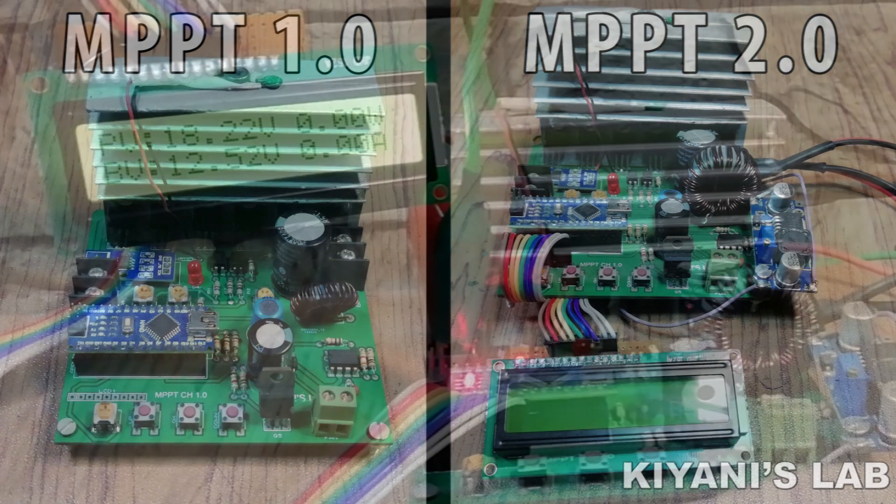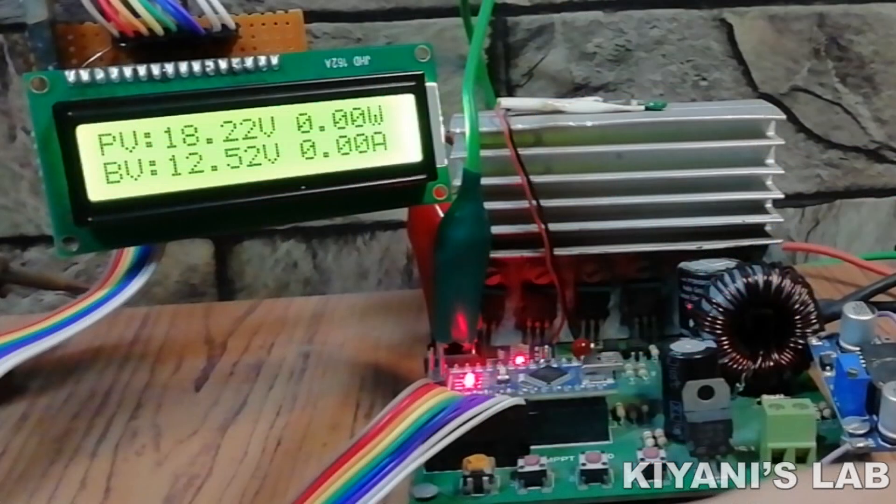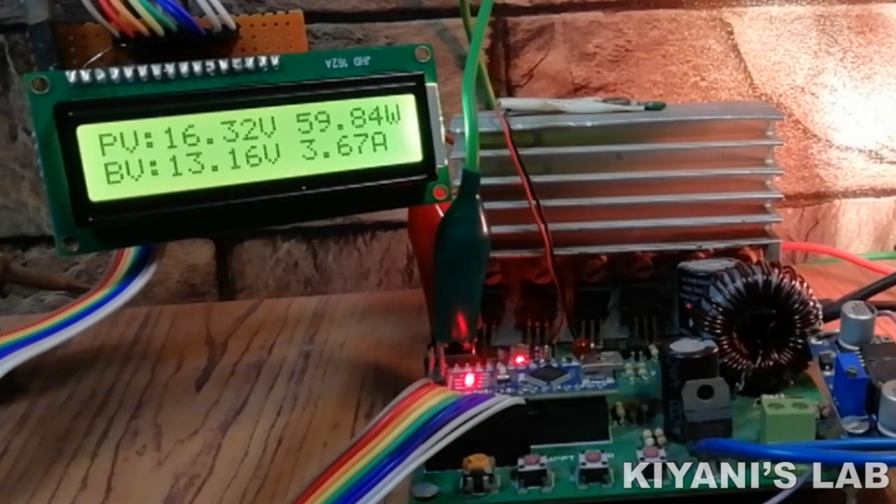The second improvement is that the previous version had no display, but this new version has a 16x2 LCD display. The LCD will show panel voltage, battery voltage, power, and current.